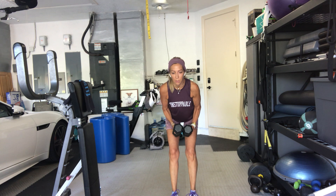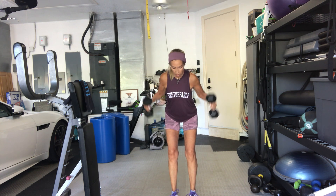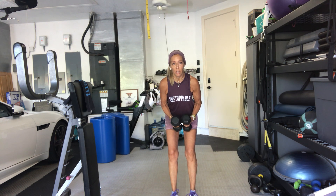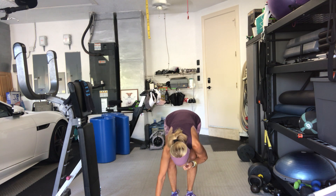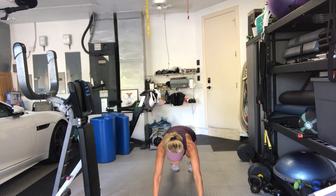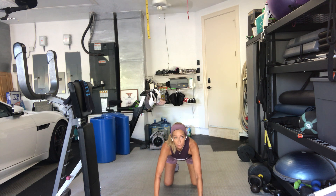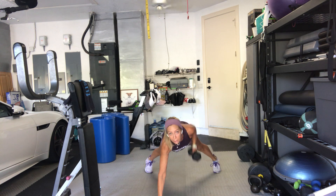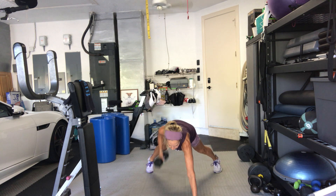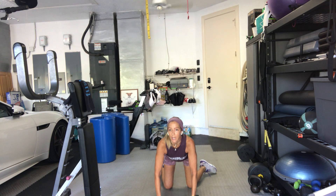10 more seconds. 3, 2 — come on down to the floor. Put your weights down. You're either going to come to a plank or to your knees, alternating arms in a renegade row. Ready, set, go. Now if you're on your toes, get your feet wide so that you can not rock side to side so much.